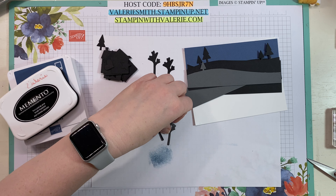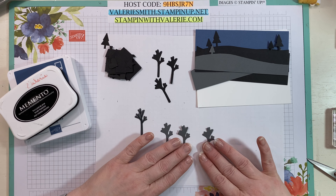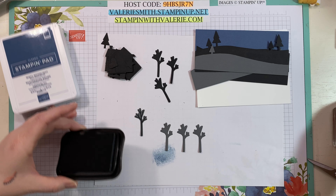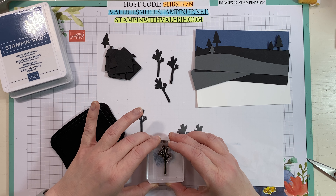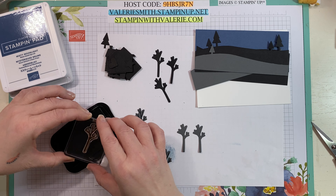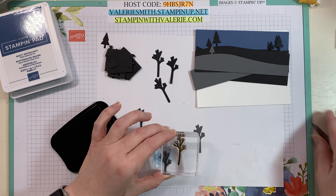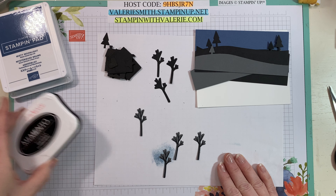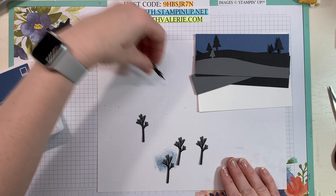I want to stamp in basic black ink onto my basic gray trees. I could have stamped them and then cut them out, but I've found with this particular die I'm better at stamping after it's already cut out. I'm able to line it up better — that could just be me, maybe my die is moving around because I don't have my magnetic plate on my trimmer. But look, I'm actually much closer than if I tried to stamp it first and then die cut it. Those are pretty good for stamping on such a small piece. It's better to have them and not use them than not have them and want them.